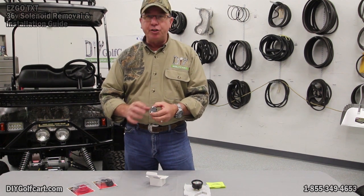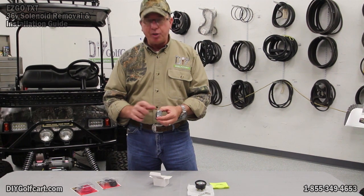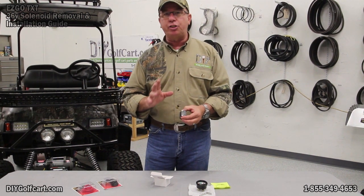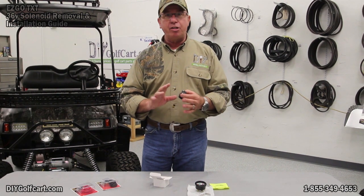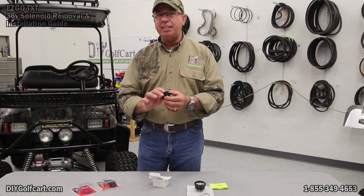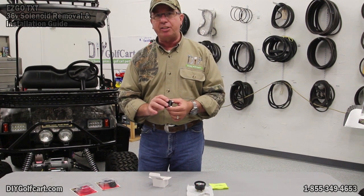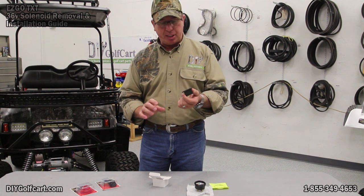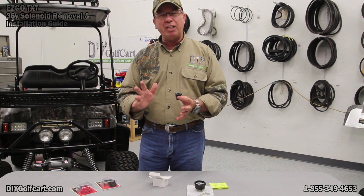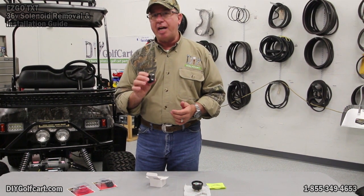On the back of these we have two connectors. They are clearly marked positive and negative, and when you run these two wires, they have to go directly to the battery pack. No key switch, nothing else has to go there. It has to stay engaged all the time because it has an internal capacitor. When you do mount this particular type, you have to let it sit about 22 minutes for the capacitor to fully charge to give you an accurate reading.